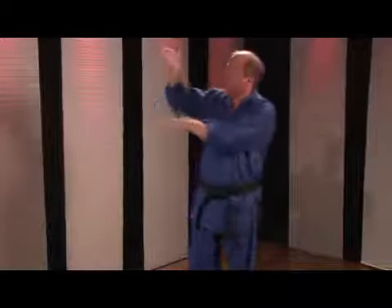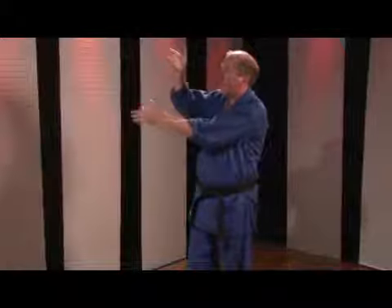On impact, watch my wrist. As I strike the surface, I'm going to pop that knife hand into the target. Boom! That gives it tremendous added velocity and snap.